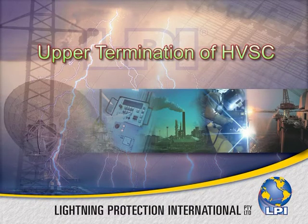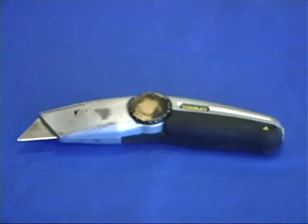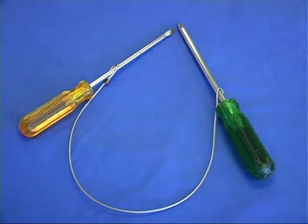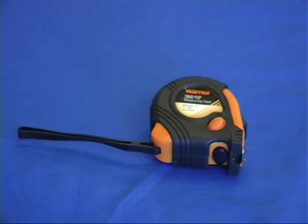The upper termination of high voltage shielded cable. The tools and parts required for the HVSC upper termination include a compression or mechanical crimping tool to suit a 50 millimeter crimp lug, a sharp knife, a Phillips head screwdriver, a shifting spanner or 14 millimeter spanner, two screwdrivers for use as friction cutting tool handles, a heat gun or gas torch, and a tape measure.